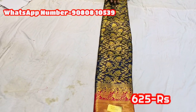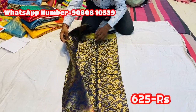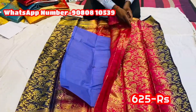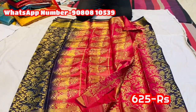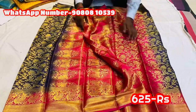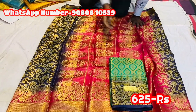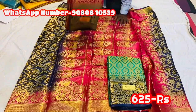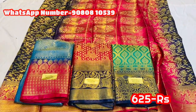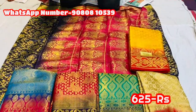Now you can see the silk — the softy silk. This price is 625 rupees. You can see the full jerry. Blouse contrast with pink is full heavy jerry. This is a price of 625 rupees. It's a weightless saree. Now we have a budgetable saree — you can offer it at 850 rupees or 625 rupees.